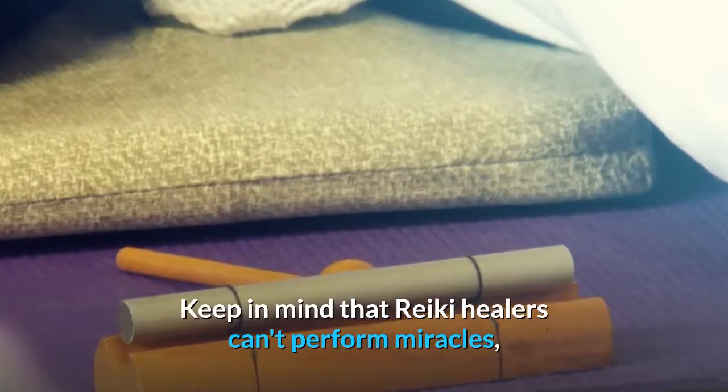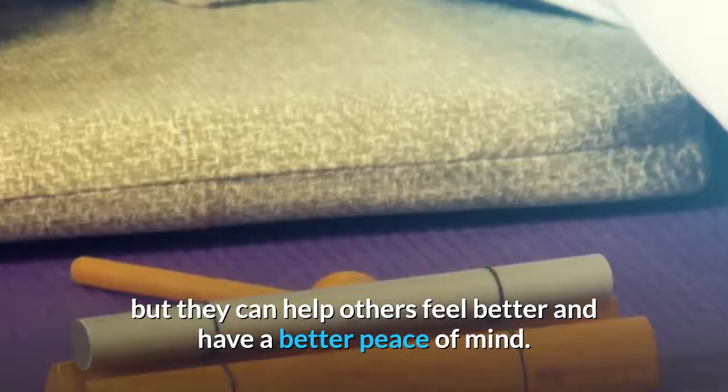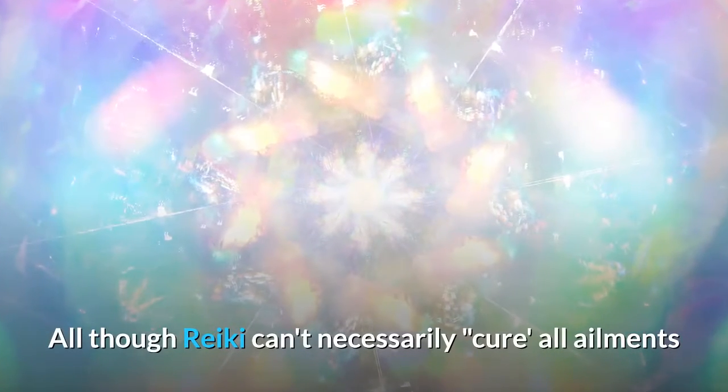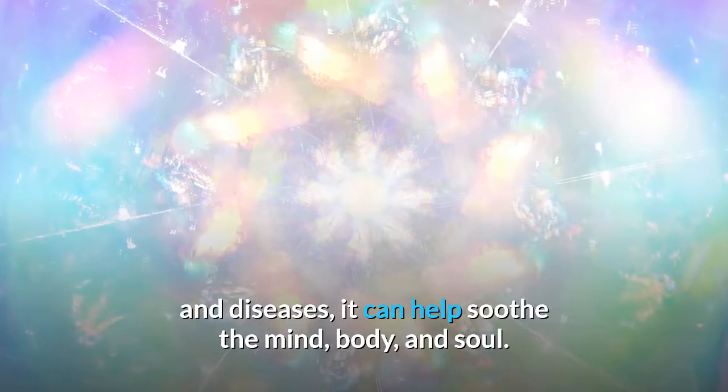Keep in mind that Reiki healers can't perform miracles, but they can help others feel better and have a better peace of mind. Although Reiki can't necessarily cure all ailments and diseases, it can help soothe the mind, body, and soul.